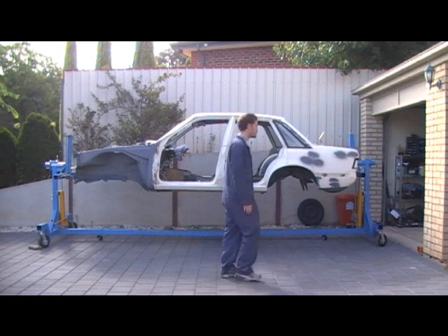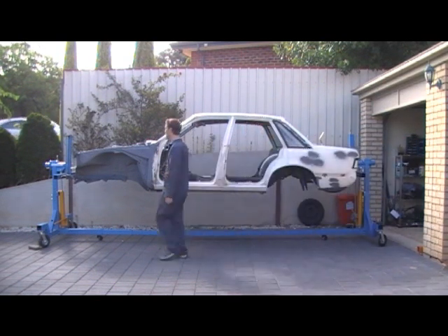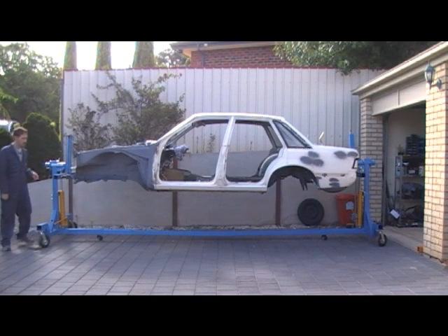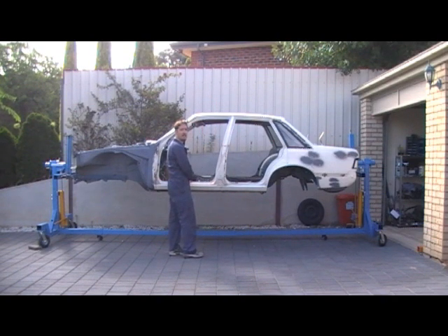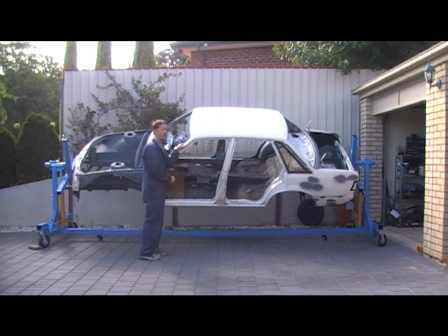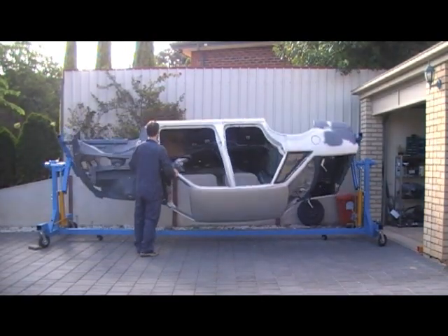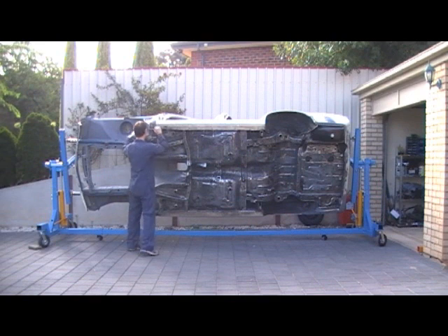I'll show you how it rotates. It's got some locking pins that lock either end. Basically, if you get the centre of gravity right, it's pretty much a one-hand turn. And also when you let it go, it won't spin back, so it means you've roughly got it right between the axes. That's pretty much how it spins.